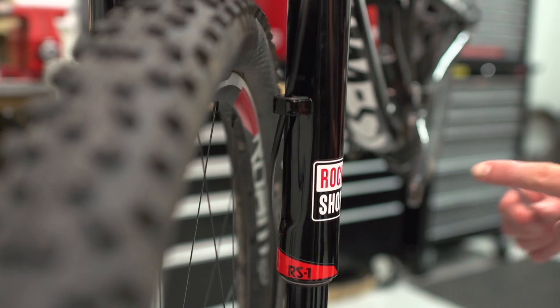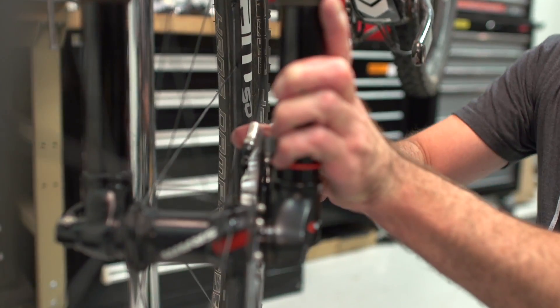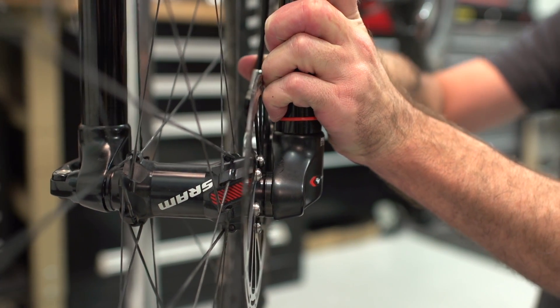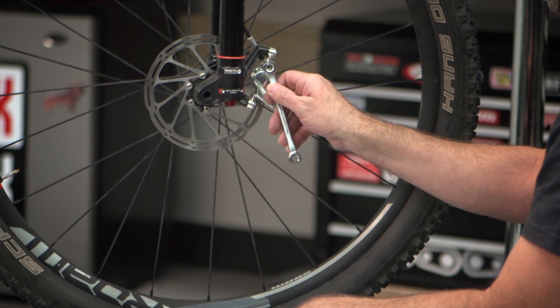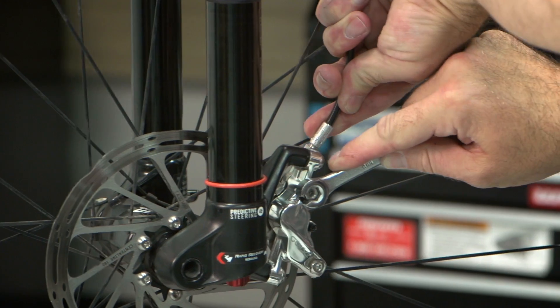In case you're experiencing this issue like we are doing now, you can fine tune the hose path by adjusting the banjo of the brake caliper. Please refer to your brake's instruction manual on how to adjust the banjo of your brake caliper. We have found that the hose position at two o'clock when viewed from the caliper side of the fork is a good position for most setups.